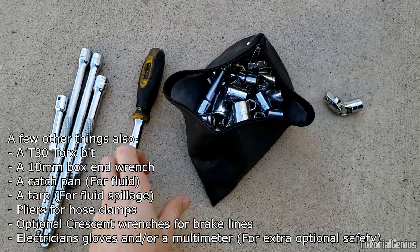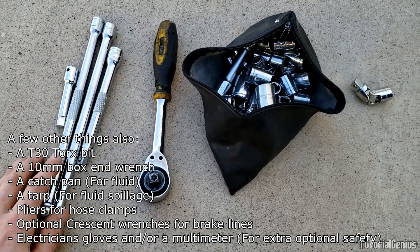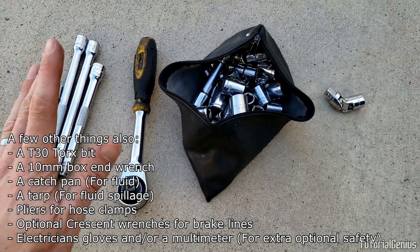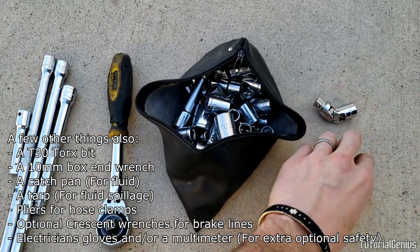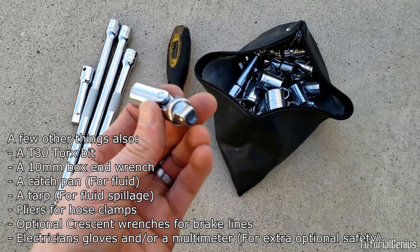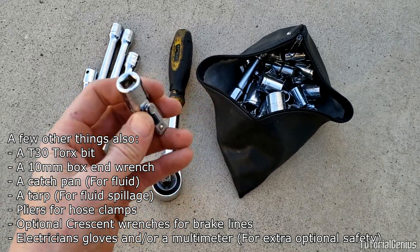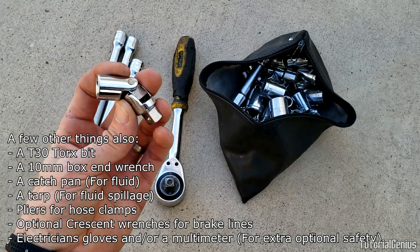For tools, we don't need much to be honest. A standard socket wrench, some extensions — quite important because there are some bolts that are hard to get to at the back of the inverter. There are some awkward bolts, so I recommend a u-joint, which is quite paramount to the operation. That way when we wrench these out at an angle, we won't have a problem.